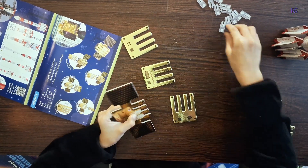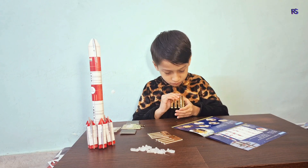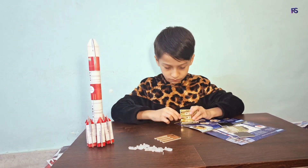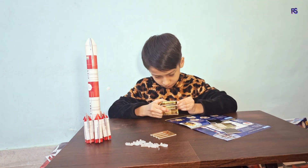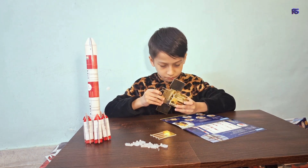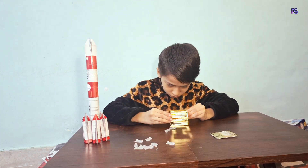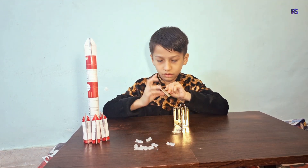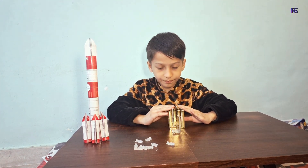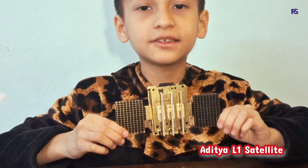Friends, did you know Aditya L1 is going to study the outer layer of the Sun called the Corona? Now the Aditya L1 satellite is completed.